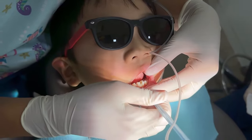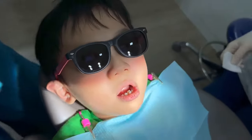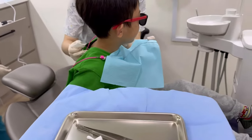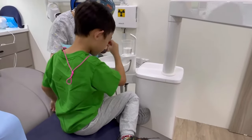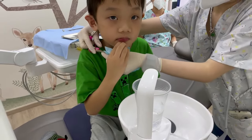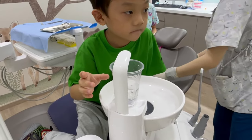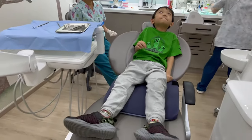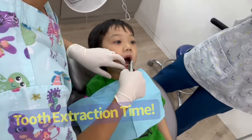We count to 10, okay? 1, 2, 3, 4, 5, 6, 7, 8, 9, and 10. Raise your mouth. Good job. It's very bitter, right? Does your lip feel numb? You don't feel anything yet? So don't touch it, okay? Let's gargle. Good boy. Now you're done. Does it feel funny? So now we see whether it's really shaky or not — that's why we're shaky shaky.